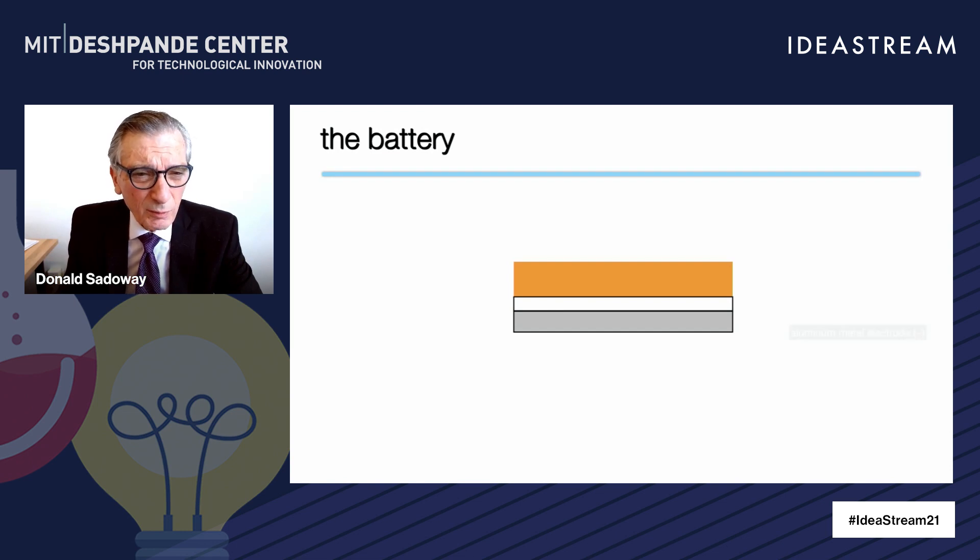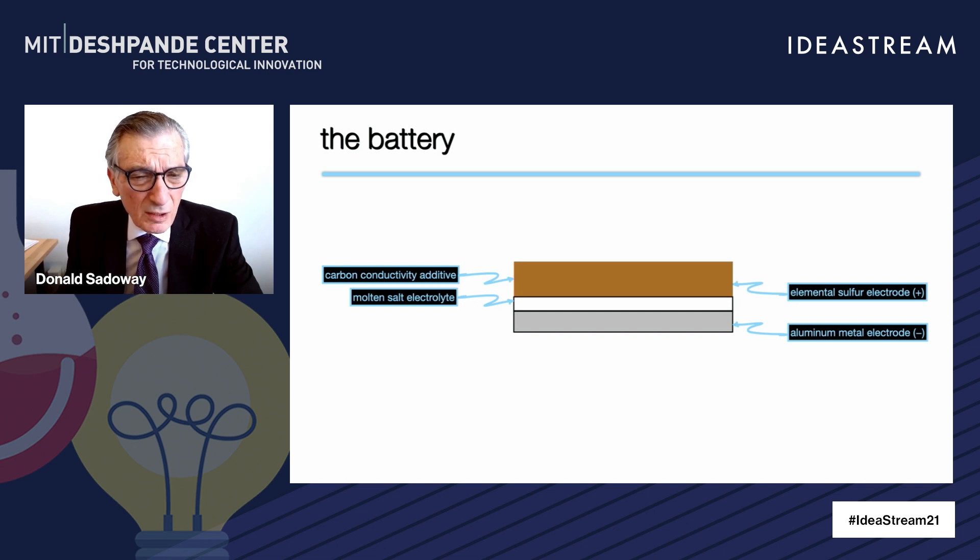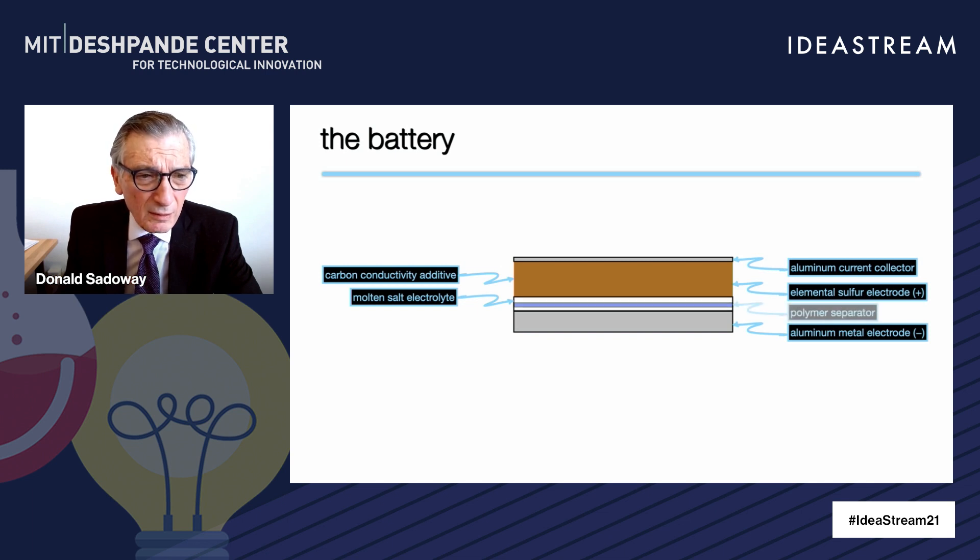Just so that you have a picture of what this is all about: you have three layers. The bottom layer is aluminum metal — that's the negative electrode. The opposite electrode is elemental sulfur. And in between, we have a molten salt electrolyte. Sulfur is an insulator, so to give it electronic conductivity we mix it with carbon. We have an aluminum current collector on the backside of the sulfur electrode. To prevent shorting, we put a spacer — it could be polymer or fiberglass. And if we want to coil this up into a jelly roll configuration, we have another insulator on the backside of one of the current collectors.